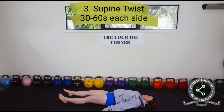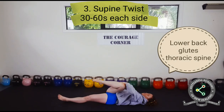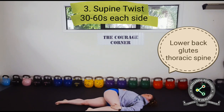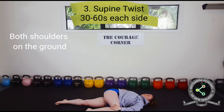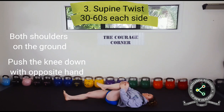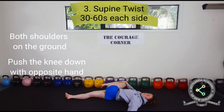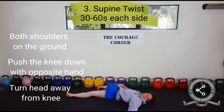The final stretch is supine twist. Lying on your back, bring one knee to your chest, then carry it over to the opposite side of your body and press it down into the floor with the opposite arm. Keep both shoulders on the ground. Push down a little bit more with every exhale. For an extra stretch, turn your head away from the knee.